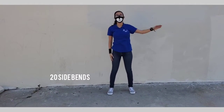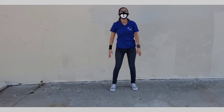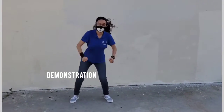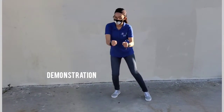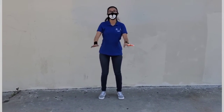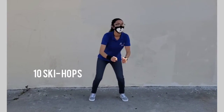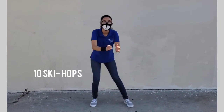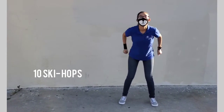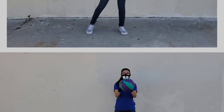Sixteen through twenty — good job! Last one, we're going to do some ski hops. You bend your knees and your arms and jump from one side to the other. We're going to do ten, so get into ski position and go — one through ten.